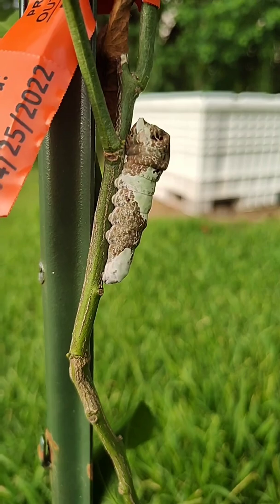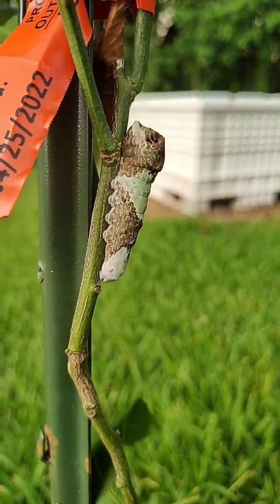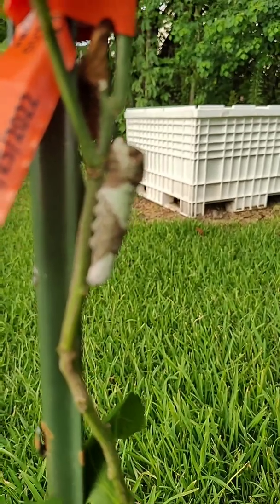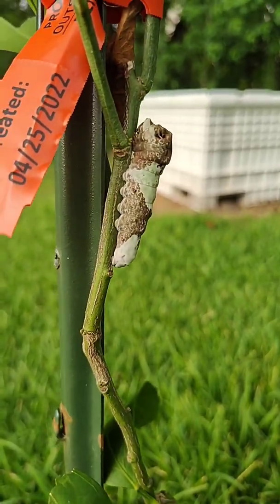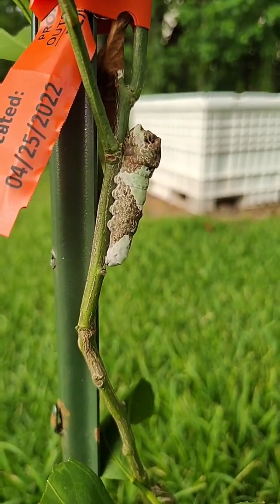So I will not be grabbing this guy off this plant with my bare hand whatsoever. If it does become a problem, I will throw it out to my ducks and let them eat it, to be honest, because I'm not about to lose all of my brand new citrus plants to this guy. But as long as it doesn't become too intense of a problem, I'm fine with letting it turn into a butterfly — I'd really love to see a giant swallowtail hanging out in my yard.